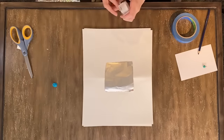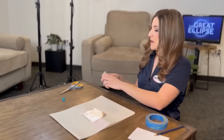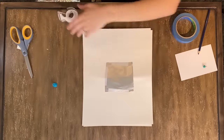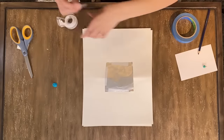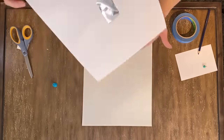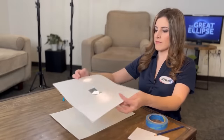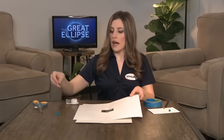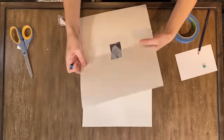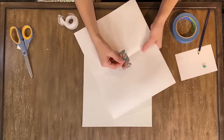You can use any kind of tape for this — it doesn't have to be scotch tape, it could be masking tape or duct tape. You could even use glue if you felt like gluing it to the paper; you'd just have to wait for it to dry. And then what you should have is something that looks like this.